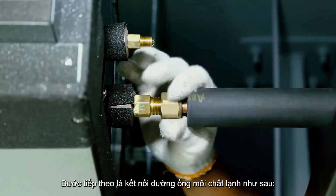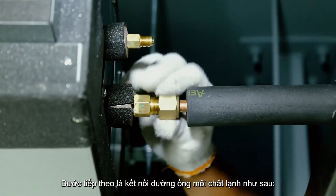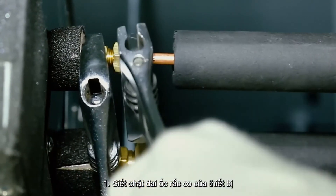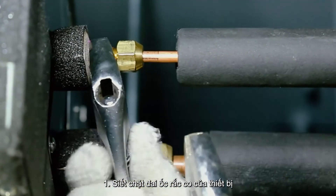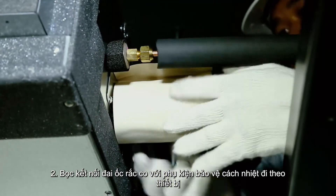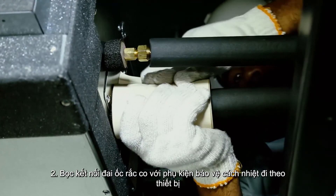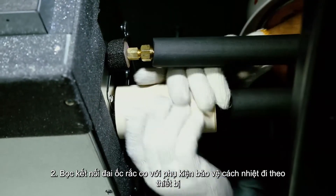The next step is to connect the refrigerant pipe as follows. Step 1: tighten the flare nut to the unit. Step 2: wrap the flare nut connection with the pipe cover accessory that comes with the unit.